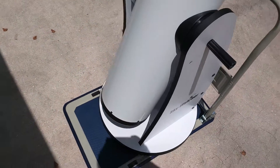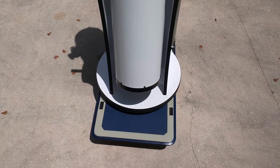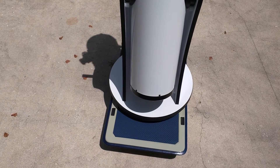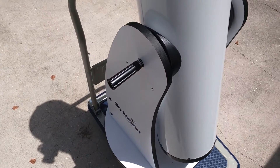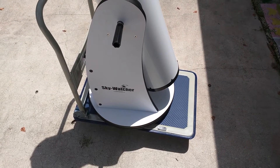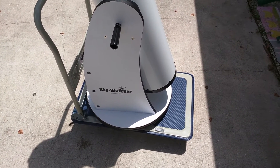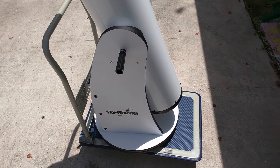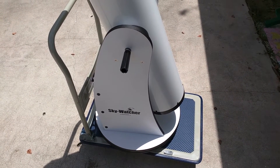It's pretty nice. It's got a rubber mat that kind of keeps you from scratching up the surface on the bottom of your mount or your base for your telescope. You can see it just barely fits on the dolly. It's not made with the highest quality, but it'll hold up to about 330 pounds apparently.